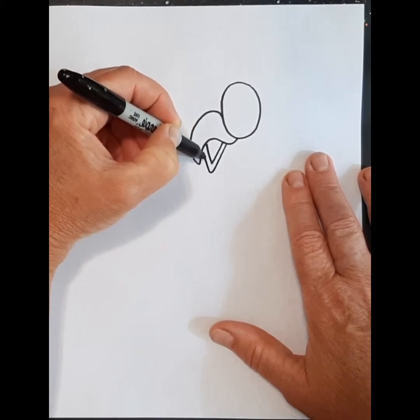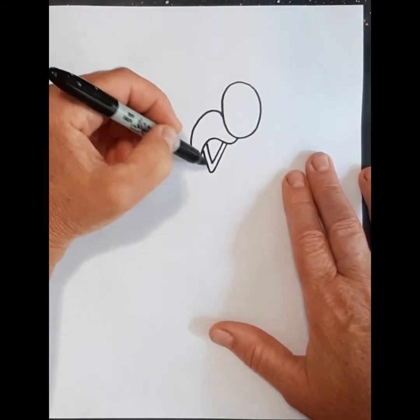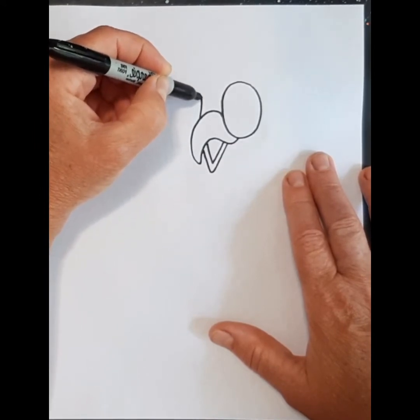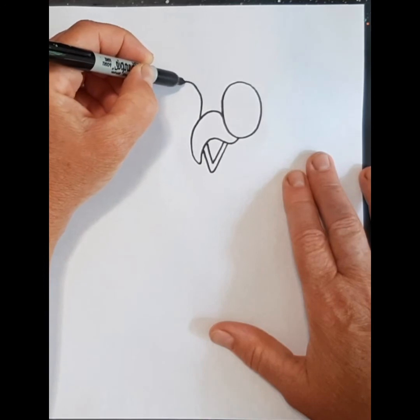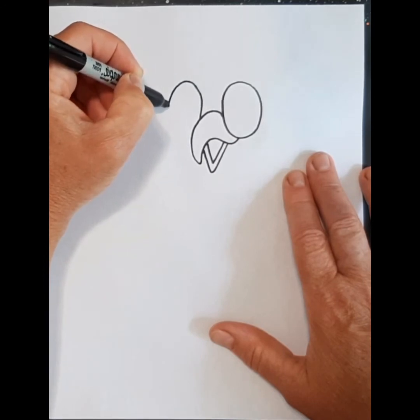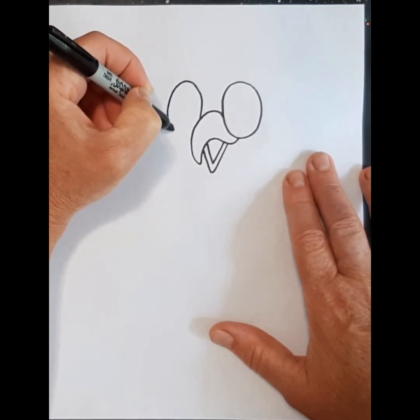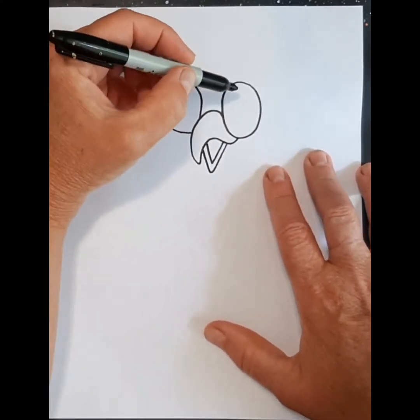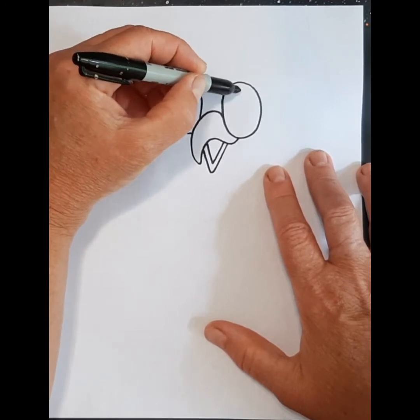That's going to be the open part of his mouth. This now determines where the other eye is going to be. So I'm going to come out here and make the other oval — you see how you don't have exactly the same thing. We're going to make one inside as well.